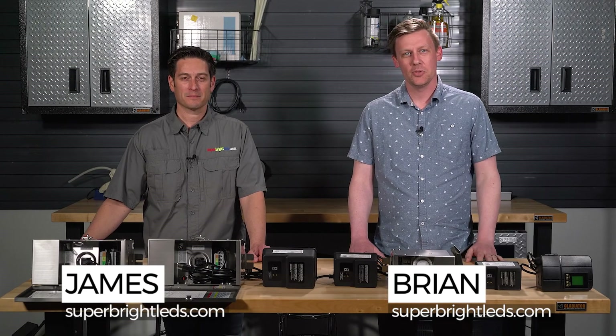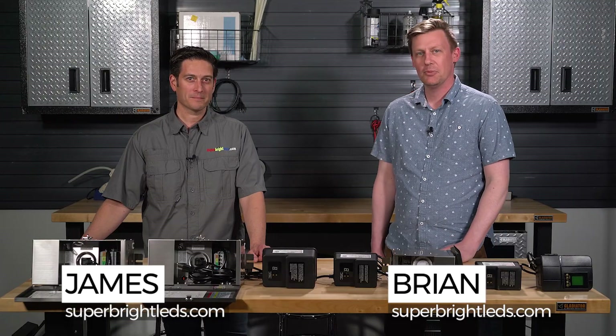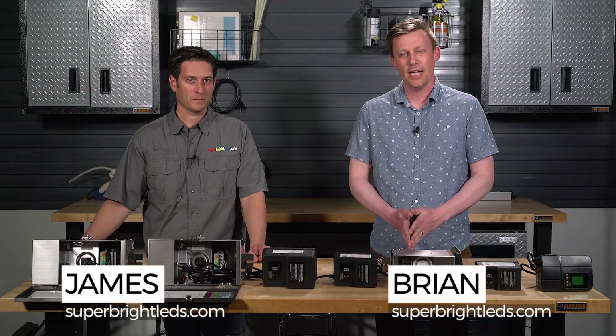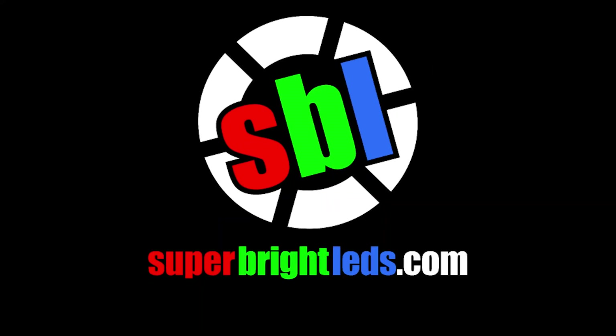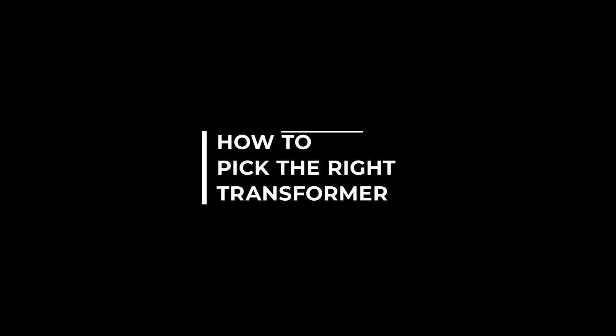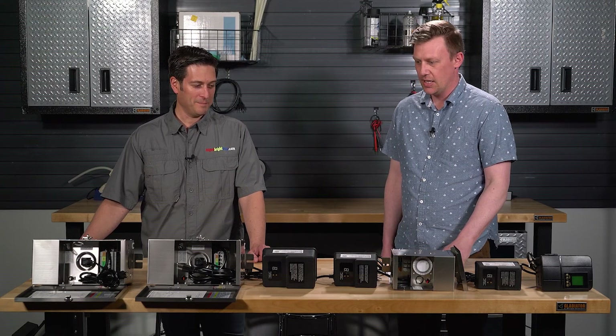Greetings everyone, Brian here with Super Bright LEDs. I'm joined by James from our test lab and today we're going to take a look at transformers and how they can be used for your landscaping setup. Welcome James. Thank you. Hope you're excited to get into this. I am.